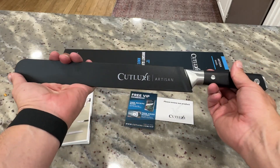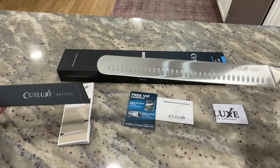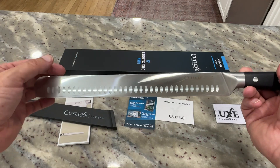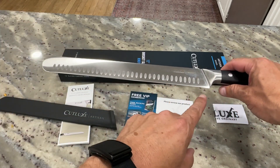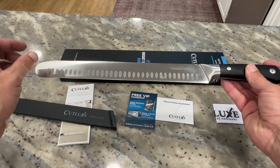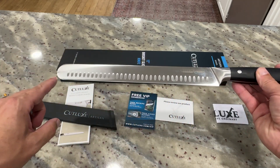So before I even start using this, I'm going to show off this knife to you. This is a 12-inch long brisket slicing knife made by Cutlex. The 12-inch is the actual surface area — it's the length of the cutting area, not the whole knife.